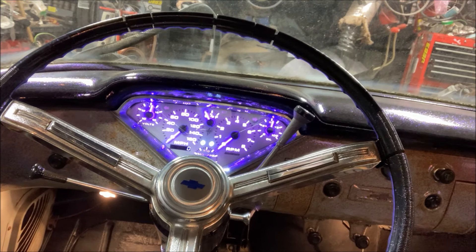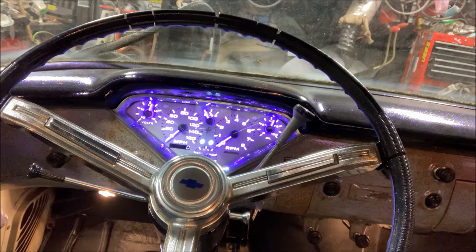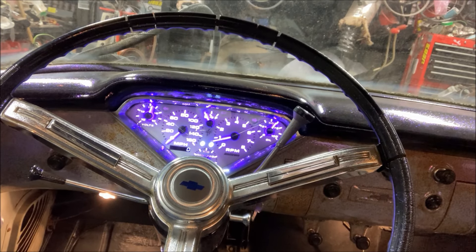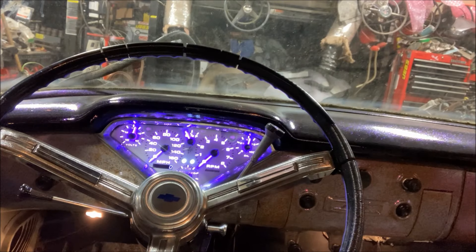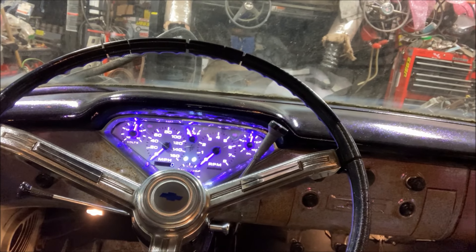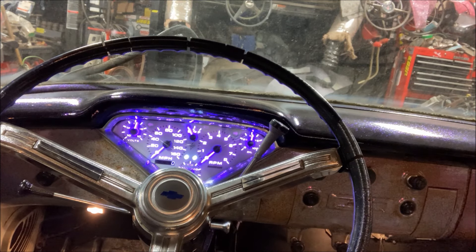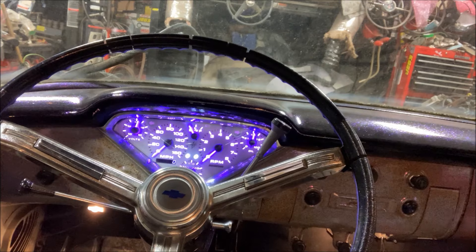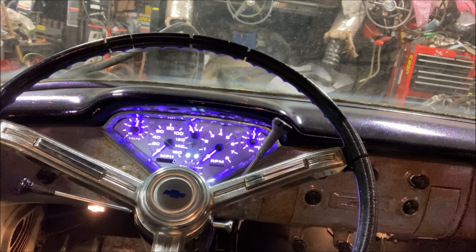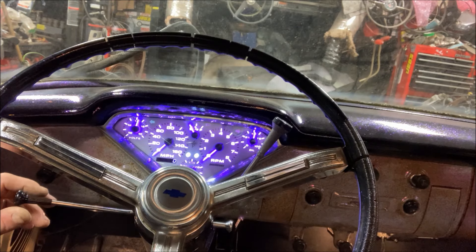Everything looks like it turned on. The tach is not right though — I have to double-check whether I have it set for eight-cylinder or not.